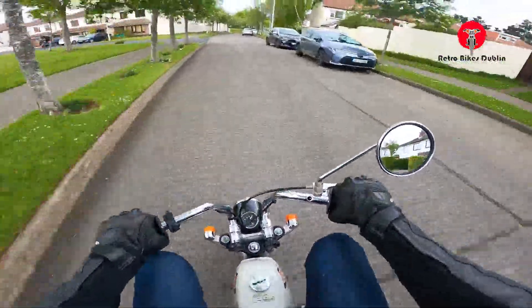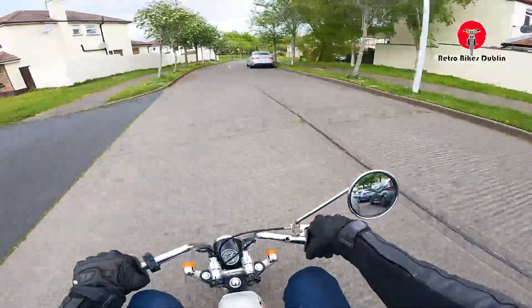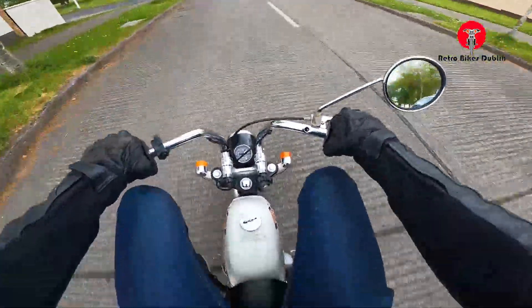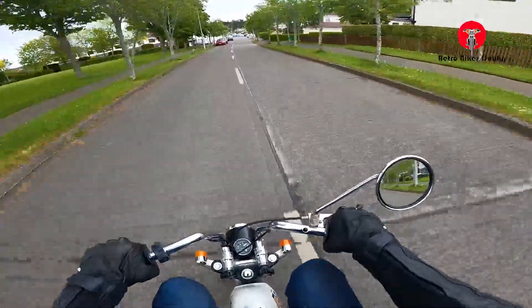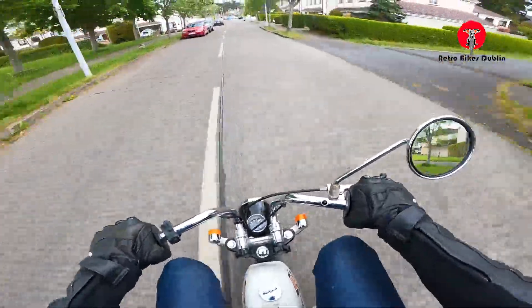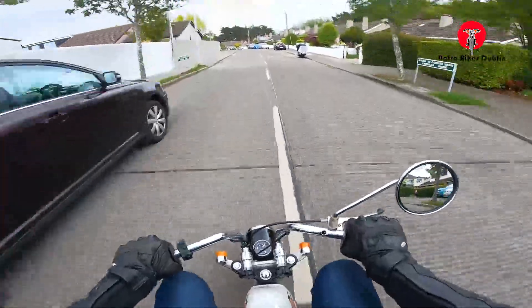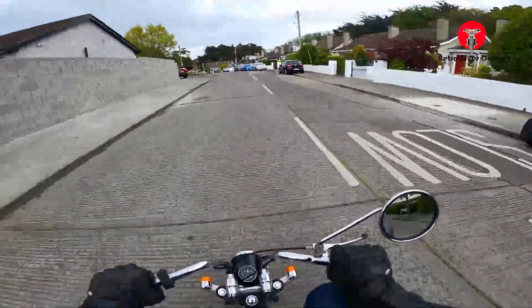We get through all the gears there. Yeah, it's a three-speed, not a four-speed one. Trust me, you don't really want to go more than 60 kilometers an hour on those little tiny eight-inch wheels. It does feel a bit sketchy, but that's her around this little estate.